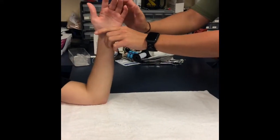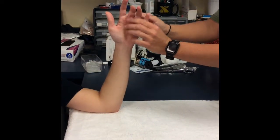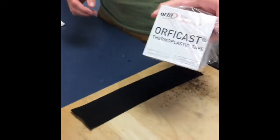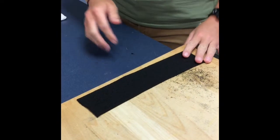This orthosis is called a relative motion orthosis, and it's to improve PIP flexion. It's for finger stiffness. First, you want to get your Orficast and make it about three lengths of the patient's MCPs.